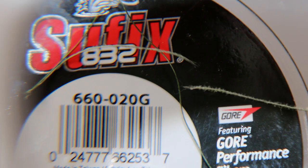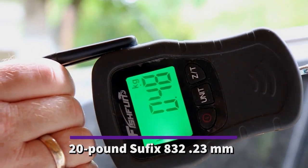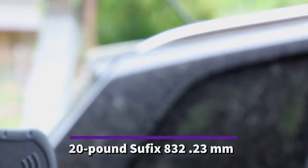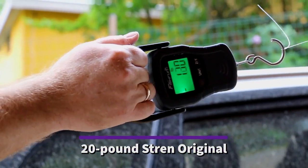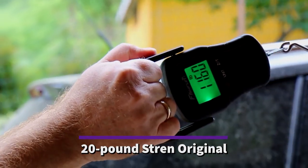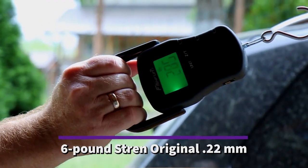I then subjected each of these to load, measuring how much force it took to break them. All of them failed at the point they were abraded, not at either knot. The Suffix 832, a 20-pound braided line, broke at just a little over one pound of tension after it had been compromised. Comparatively, the 20-pound Stren broke at 17.25 pounds, and the 6-pound Stren was compromised at 4.5 pounds. Simply put, mono is vastly superior at abrasion resistance when compared to braid. There's simply no question about it.